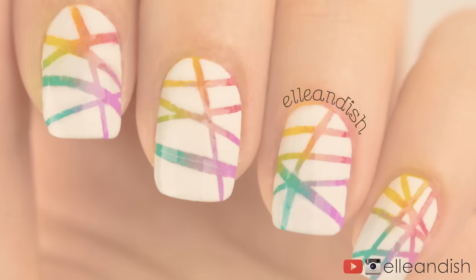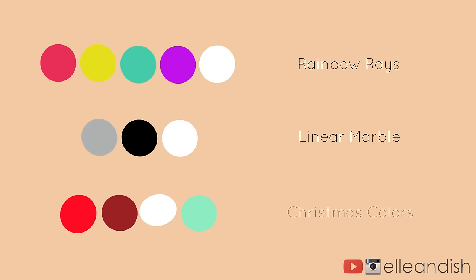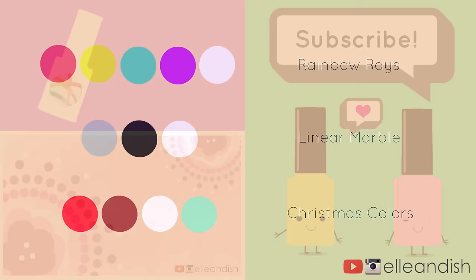What if you want a different look? Here's our original color palette. Another interesting idea is a white nail with marble-gray, black, and white lines underneath. And since the holidays are here, if you want to get in the spirit, try sponging on red tones with white and mint green, then overlaying that with white.